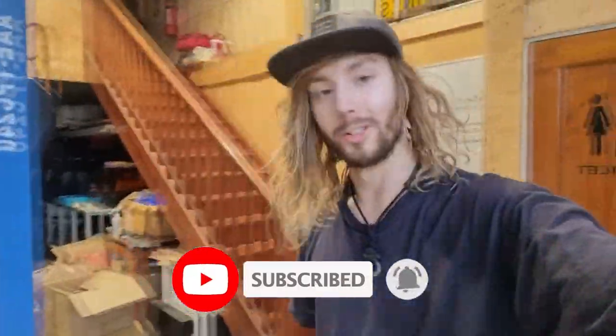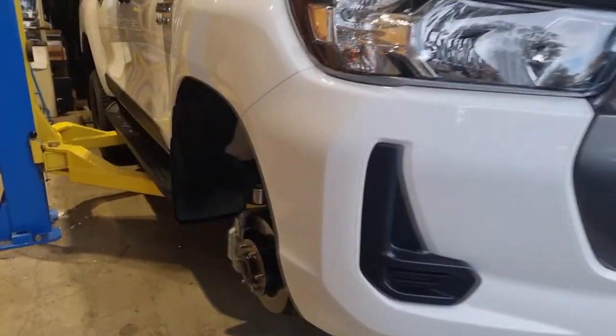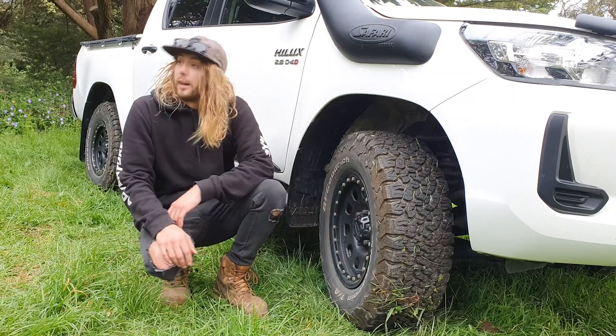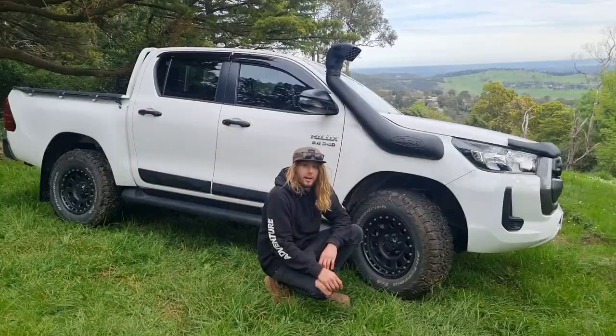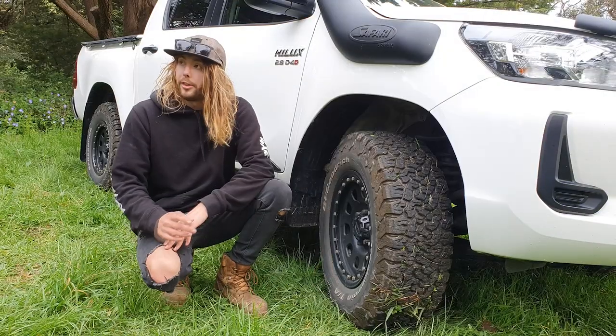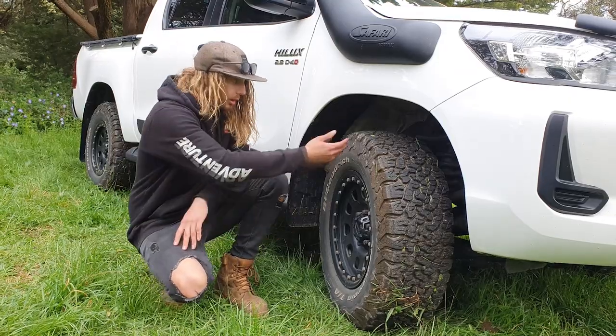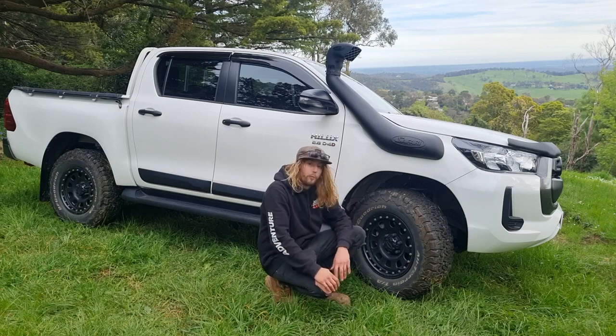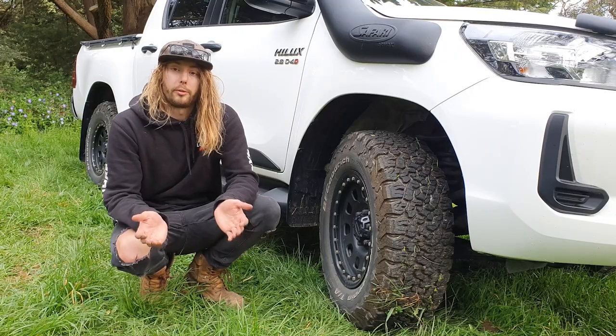I hadn't even had the car for 24 hours and I was already swapping things over. I still have my old Hilux — I haven't sold it yet — because I wanted to swap my tires across to the new Hilux. Swapping over my old tires gives it a little bit more character. I don't personally rate these tires at all — I slip out so bad in the wet. The one thing I will give BFG tyres credit for: I've had these tires for so long and the tread is still about 65% over four years. Stock Hilux comes with 265/65/17.